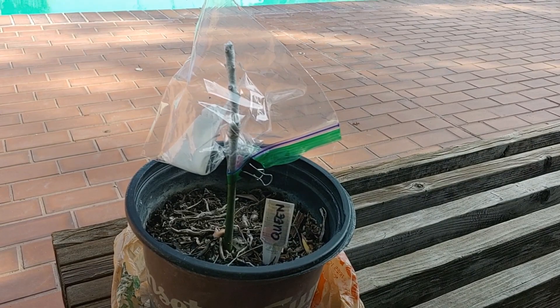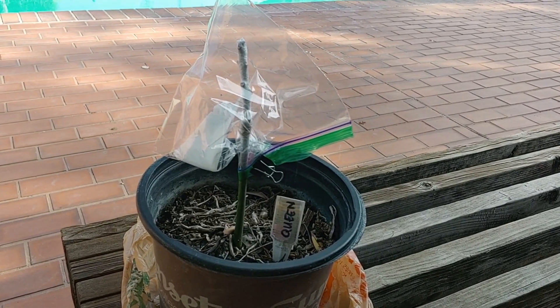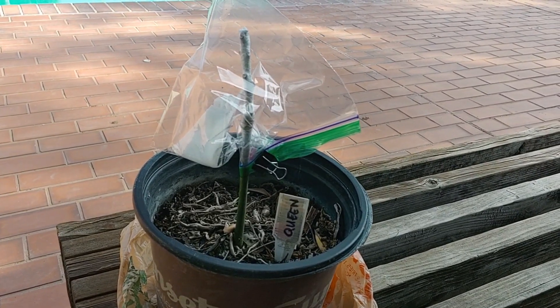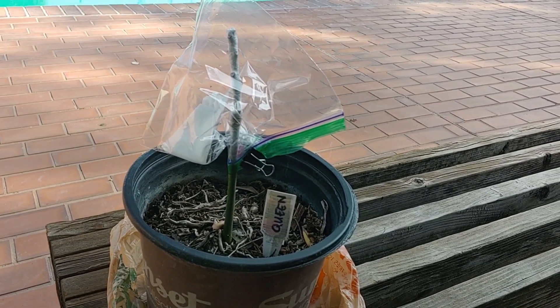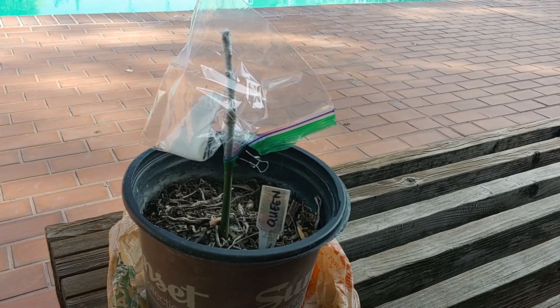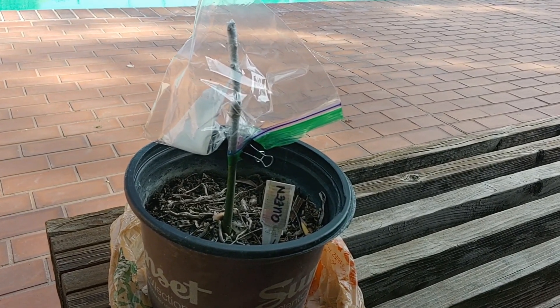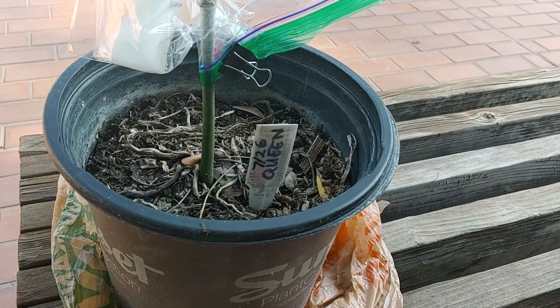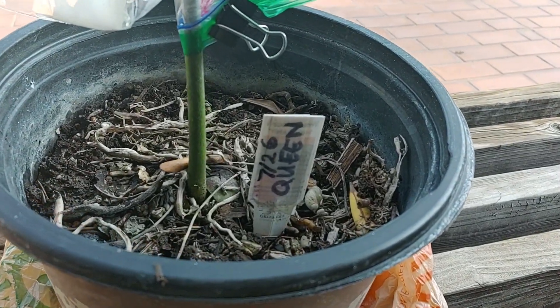All right guys, it's July 26, 2021, and I just did a graft of a queen onto a seedling that I grew from an avocado that I bought from Costco. I wanted to make sure I wrote the date on there.